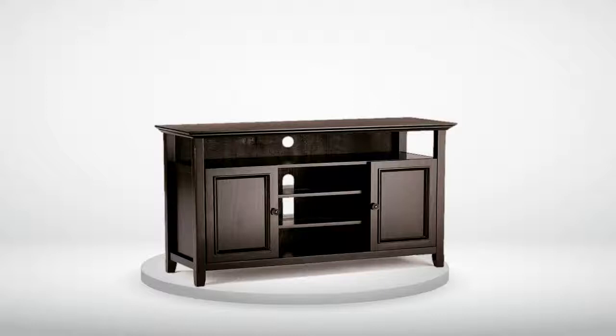The unit arrives in one heavy box, so you will need help bringing it in the house and where you plan to install. Or like me, I just moved it far enough into the house and carried the individual parts to my living room prior to assembly. Like others have stated, it does appear that you could scratch or mar the surface with some ease, so be careful in installing your A-V equipment.